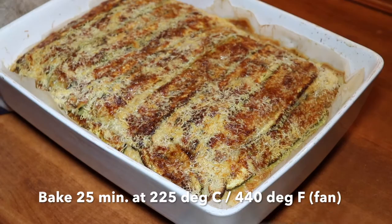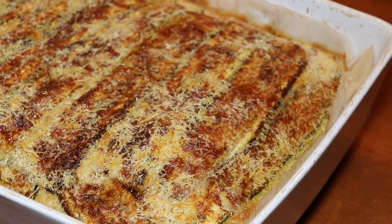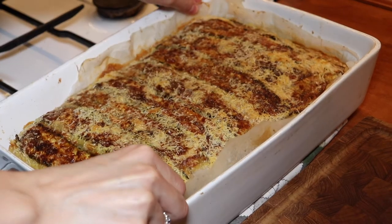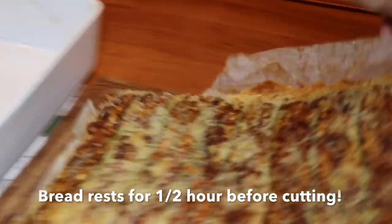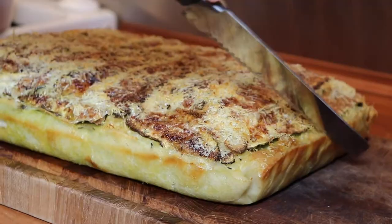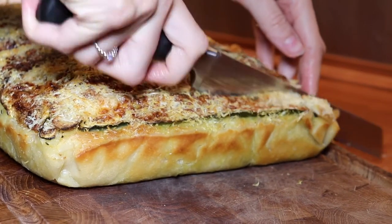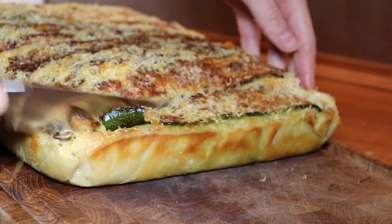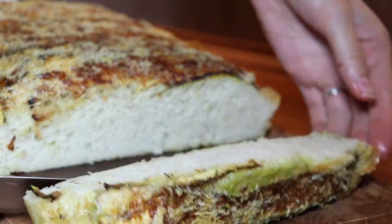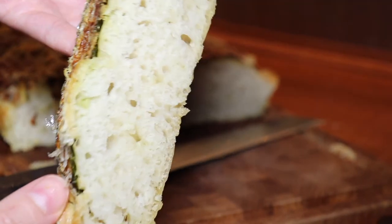It should be baked for 25 minutes in an oven at 440 degrees Fahrenheit. The bread will then need to rest for around half an hour after being taken out of the oven, just to let it settle. As you can hear, it's nice and crispy on the edges, very crispy on top and on the bottom, but in the middle you'll have the soft and airy focaccia texture.